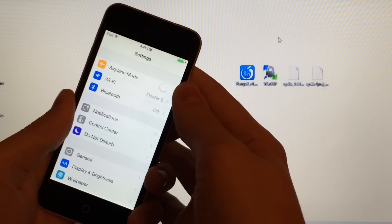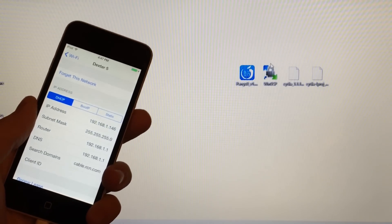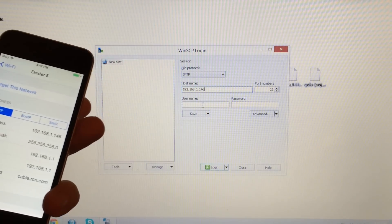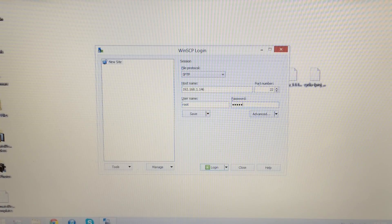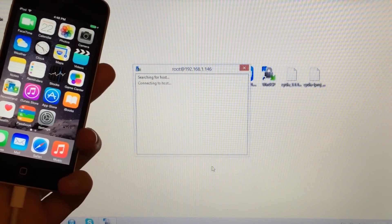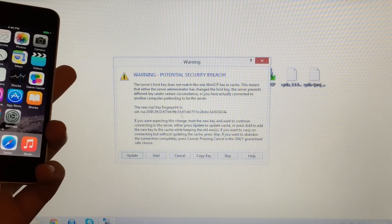Now go into Settings on your device and select Wi-Fi. Tap the 'i' next to the Wi-Fi network you're connected to — make sure you are connected to Wi-Fi — and note your IP address. Open WinSCP on your computer and enter your IP address in the Host Name field. For username, type 'root' (R-O-O-T), and for password type 'alpine' (A-L-P-I-N-E) — both spellings are in the description. Exit to the home screen on your device, then in WinSCP select Login. If a pop-up appears, do not select Abort — just wait. If prompted to update, select Update.